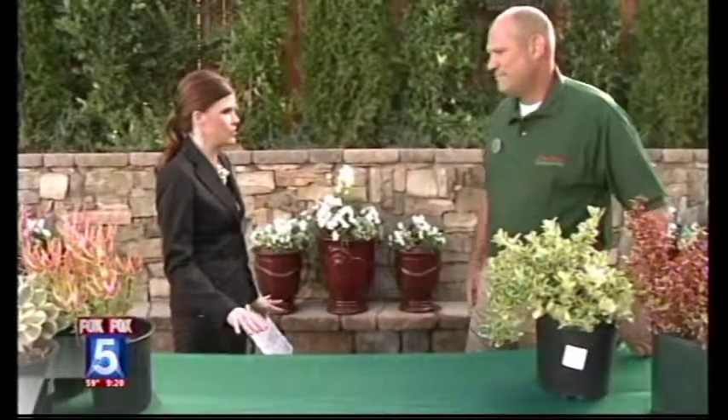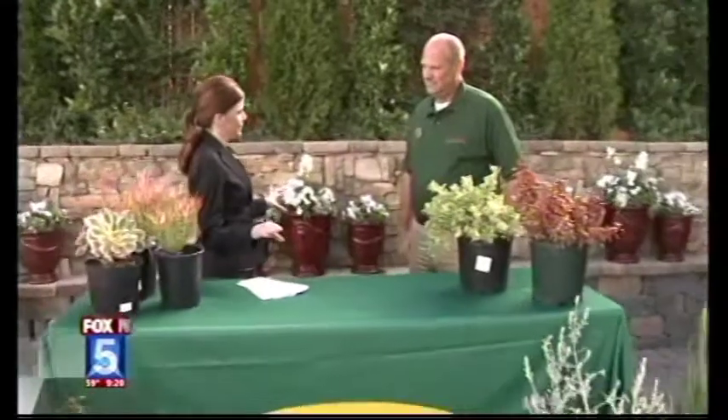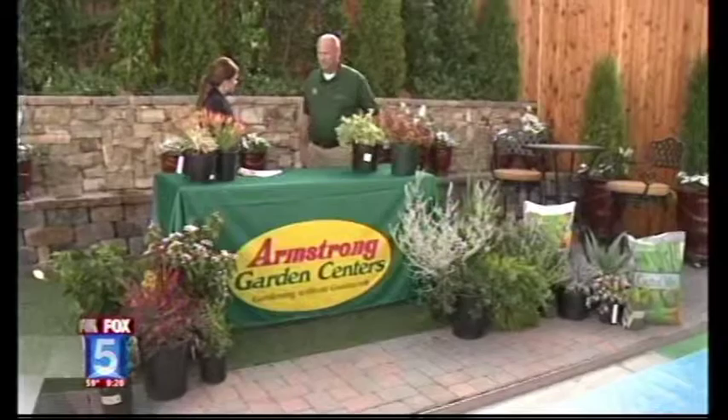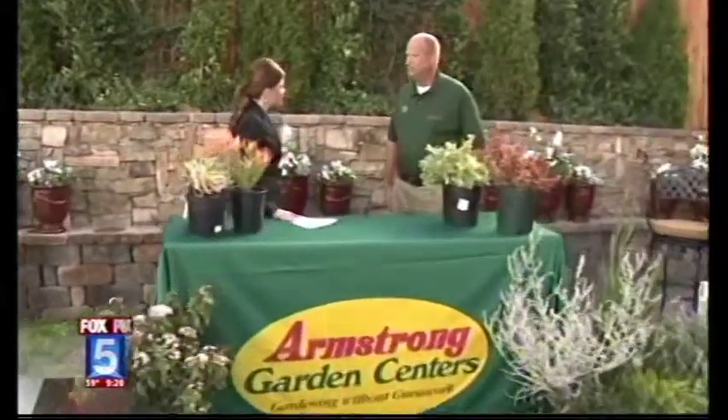What do we need to do to get started? For a lot of folks in the winter, their yard is sort of a blank canvas. So what you want to do first is come up with a plan, and that's what we have to offer at Armstrong. We have a service to come out to your yard and get a plan going for you so you know which way to go.